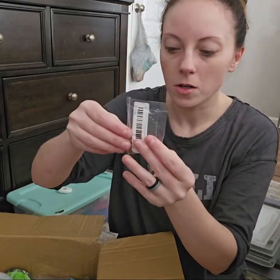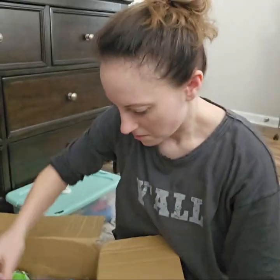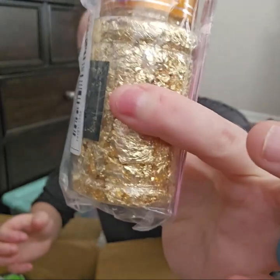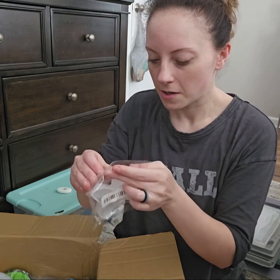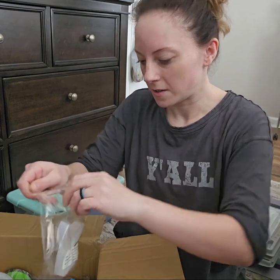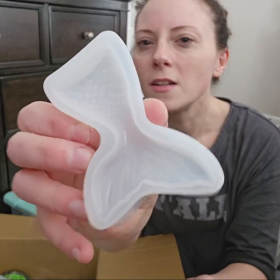I got some decorative pieces for inside my resin. I finally got some gold foil — that'll be fun to play with. And look at this cute thing. Probably make a cute chain out of that mermaid tail. Love it.